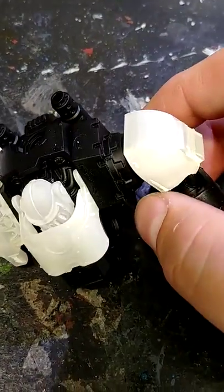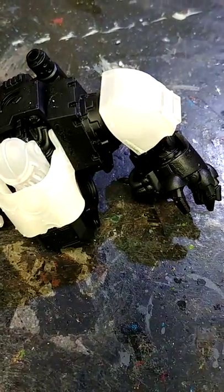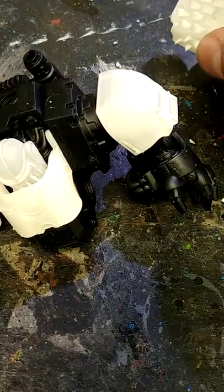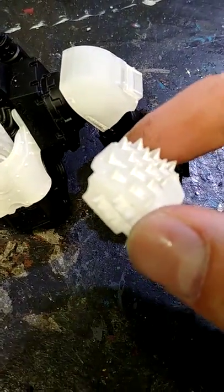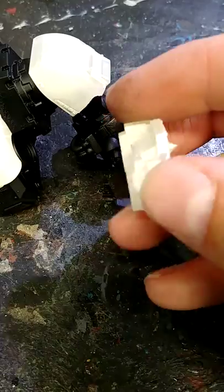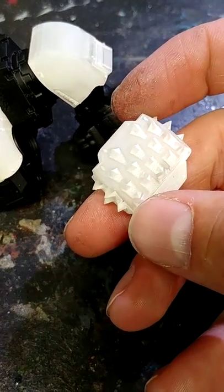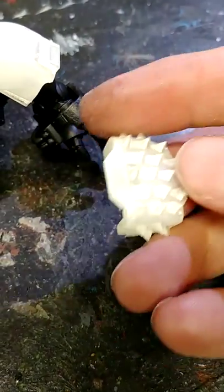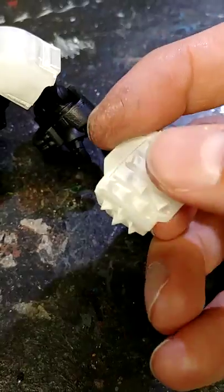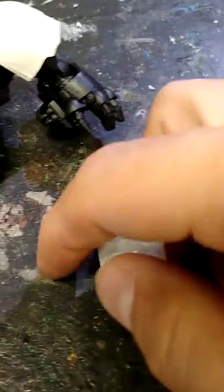Speaking of shoulder pads, I did order another set of parts from Pop Goes the Monkey — a spiked shoulder pad. It kind of shares some of the same lines as the regular shoulder pad, but it has these rather nice, gruesome, very sharp, pointy spikes all over them.